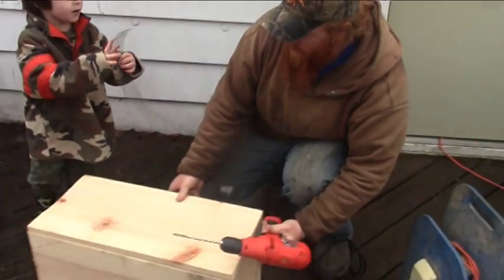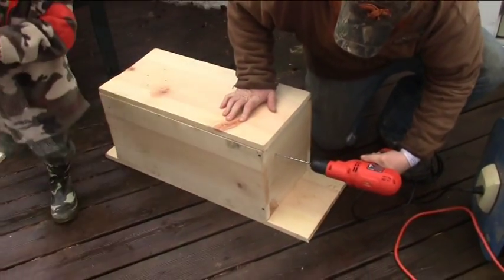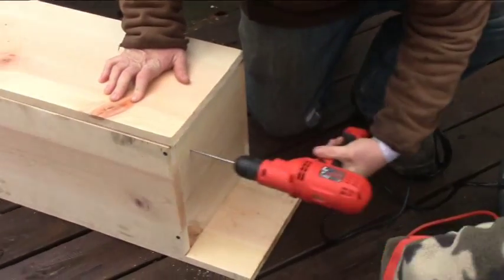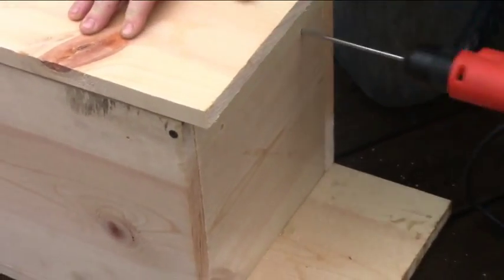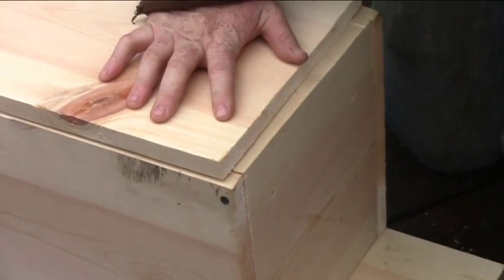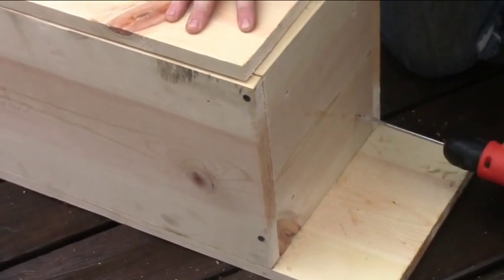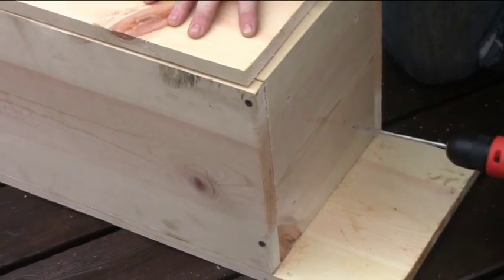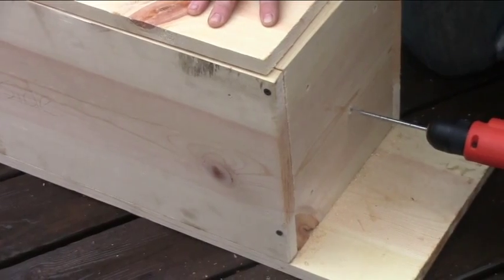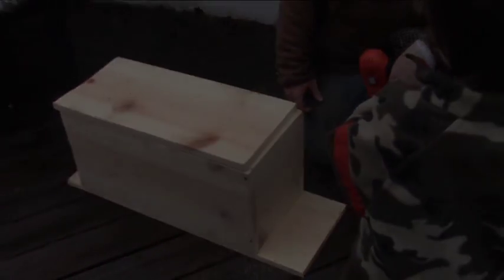While we've got our quarter-inch bit in, we're going to go ahead and put a couple drain holes in the bottom. And that's pretty much all you need your quarter-inch bit for.